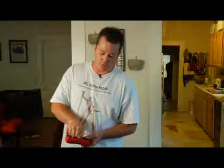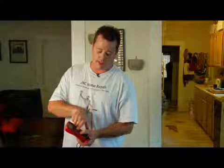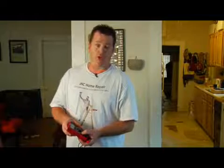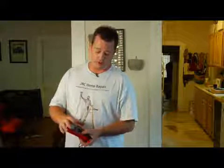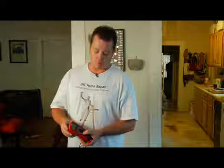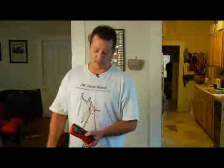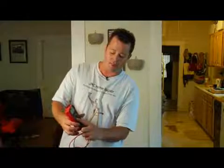The next thing on the multimeter is direct current. You've got 200 millivolts, 2 volts, 20 volts, 200 volts, and 600 volts — these are all direct current settings. You want to use these settings for measuring voltage like a 24 volt circuit or a 12 volt circuit, basically anything that has a positive and a negative. You don't want to try to use this on anything like an electrical plug or electrical switch — it's just not going to work. Direct current is for positive and negative applications, something that has a positive and a ground. That's what the little symbol represents: the solid line and the dotted line.